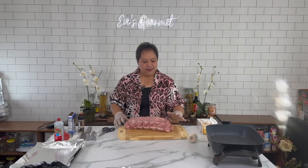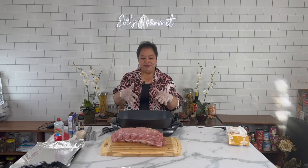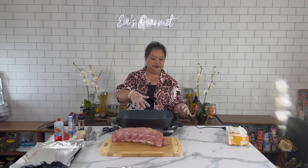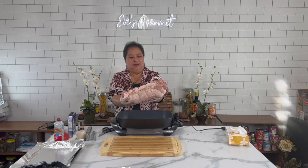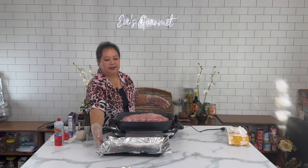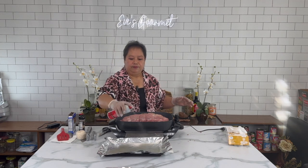We have our skillet again because we are going to brown both sides of our loin. I am using the same skillet with a little of the sausage fat. I start with the back side. Over here I have my baking pan — I spray it with nonstick spray so the meat won't stick on the pan.